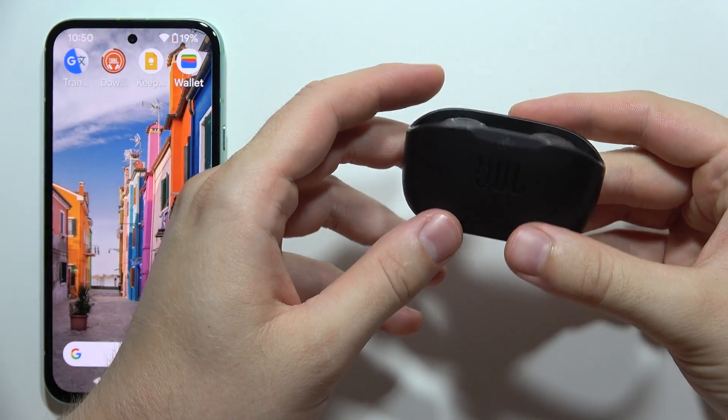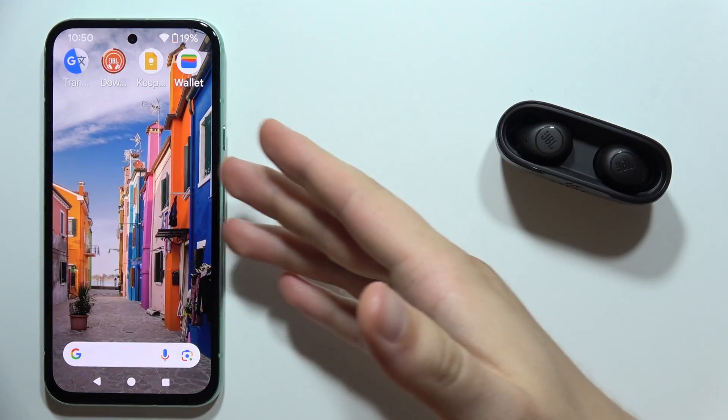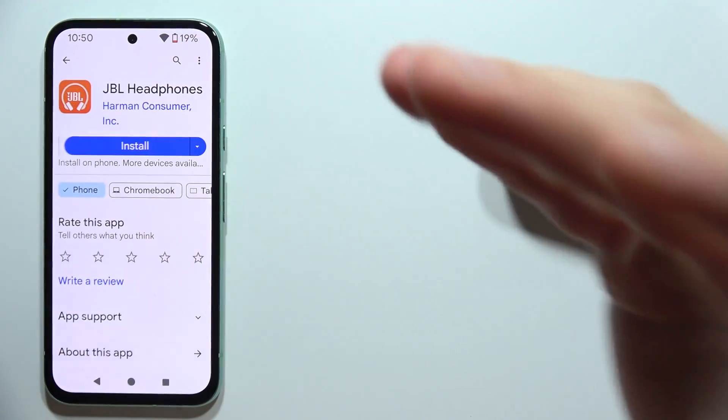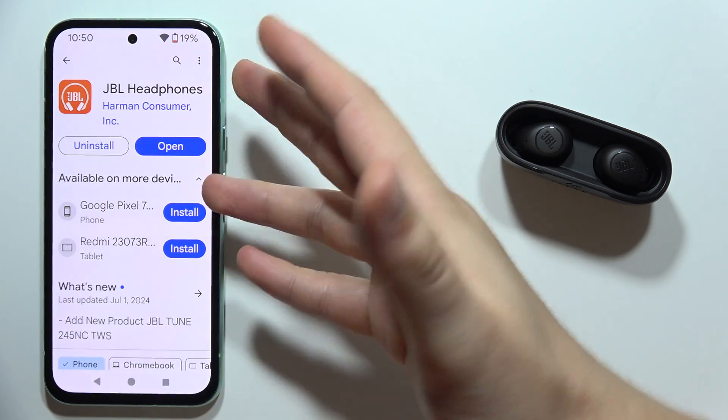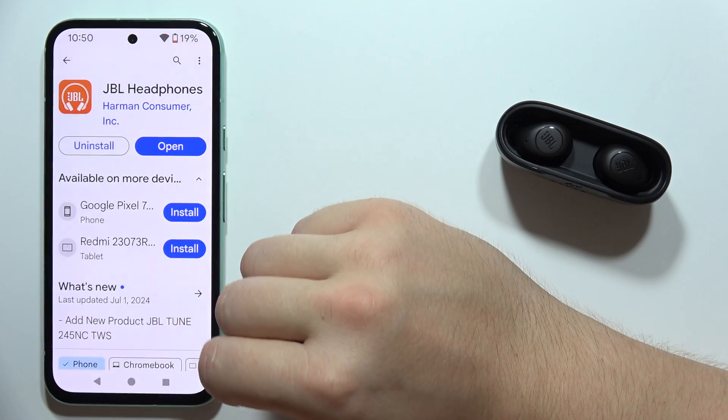Let me show you how we can connect JBL WaveBuds into the mobile application. It works the same for iOS and Android devices. First, you will have to open the Google Play Store or App Store if you are using iOS, and download the application called JBL Headphones.